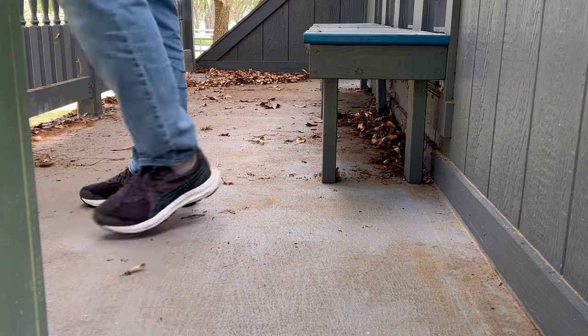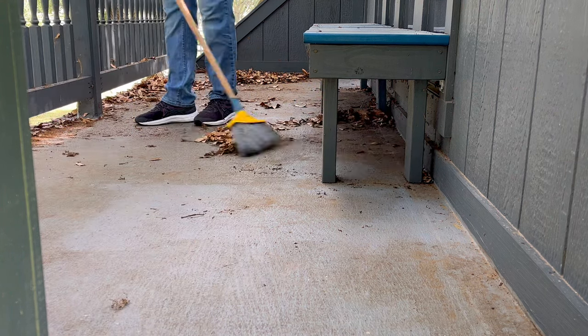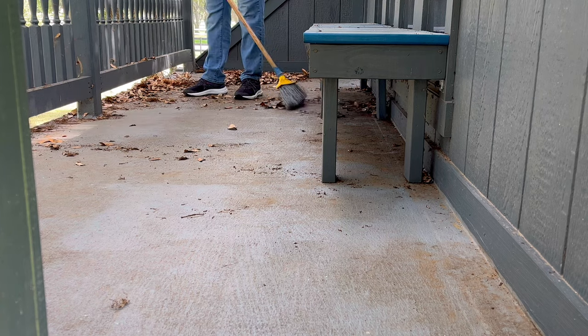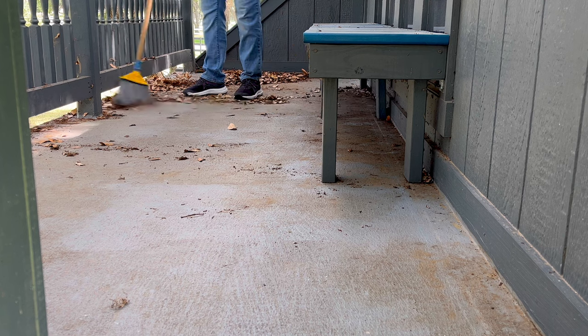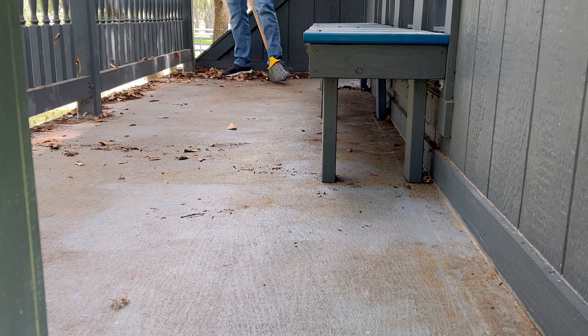It's like a hundred degrees out in Houston these days, so my kids aren't playing on this playhouse right now, but it has been a really good place for us to hang out when the weather is a lot cooler. I want to start off by saying that this liquid rubber feels great under bare feet.